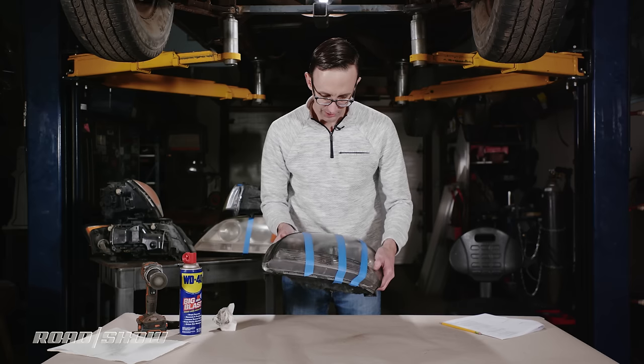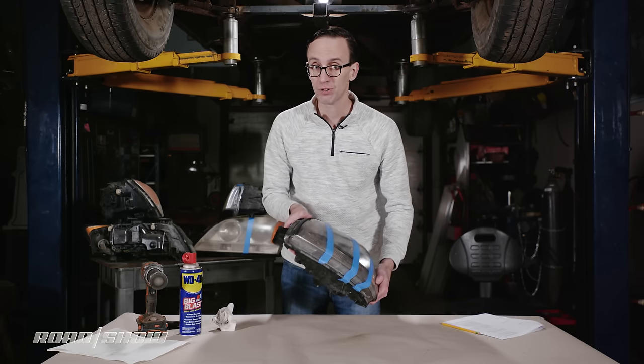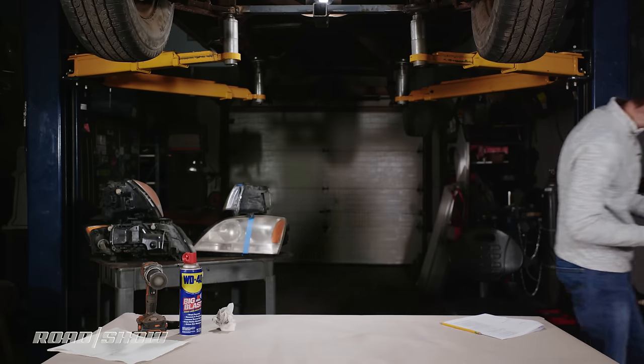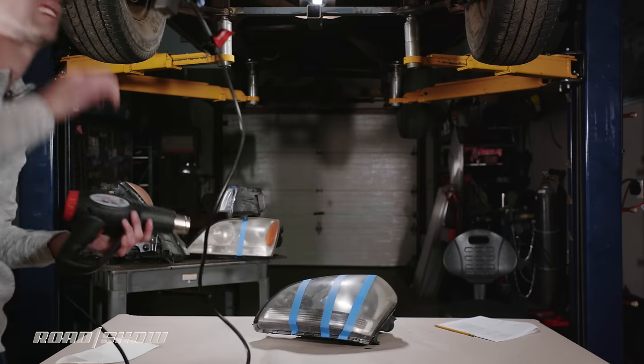Now that I've done those three tests, visually just glancing at the headlight assembly, I can't really tell that anything has changed. I'm going to wash this off quickly with some soap and water, then let it dry, and we'll see if there's actually any change.